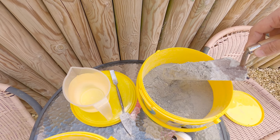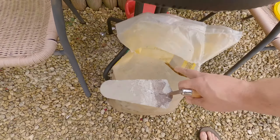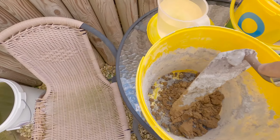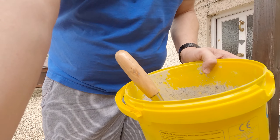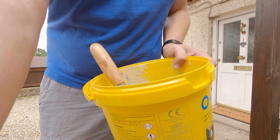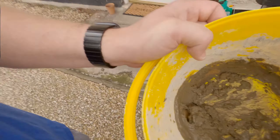To mix up the cement we're going to use, we've got some quick-set. It's four parts to one, so we get one and a half trowel of this. Then once that's all mixed up, we start adding the water bit by bit.